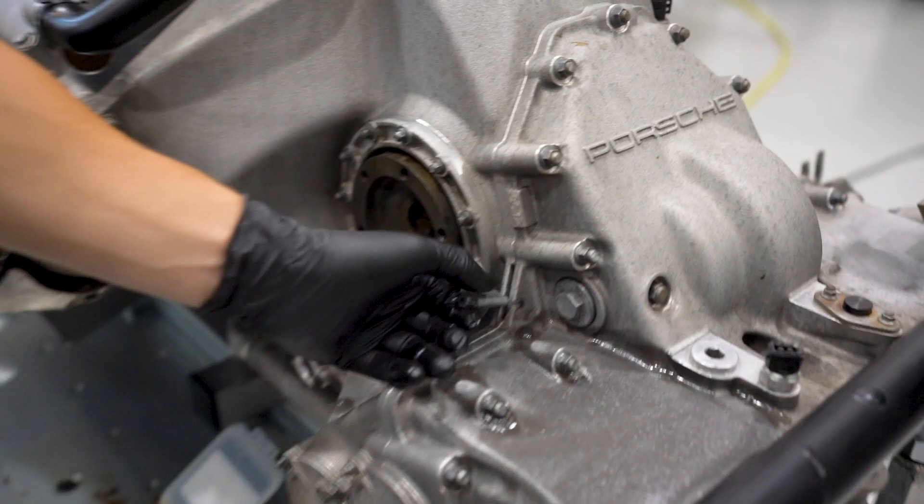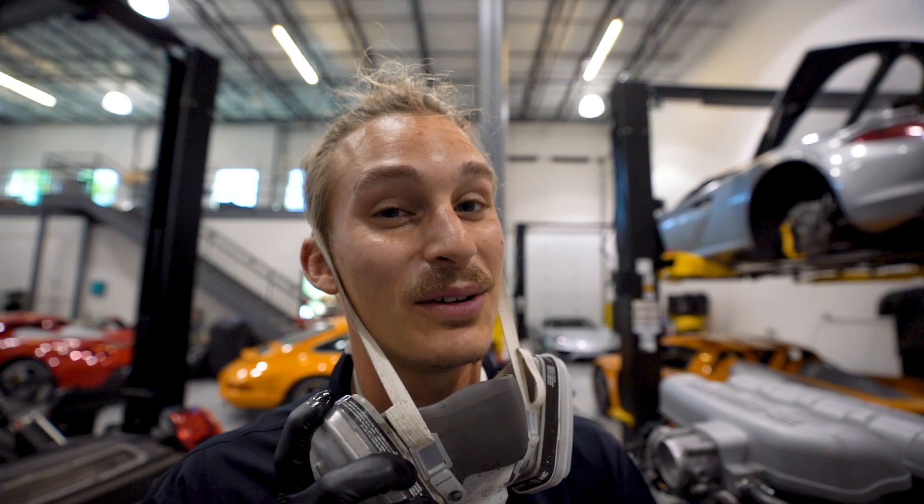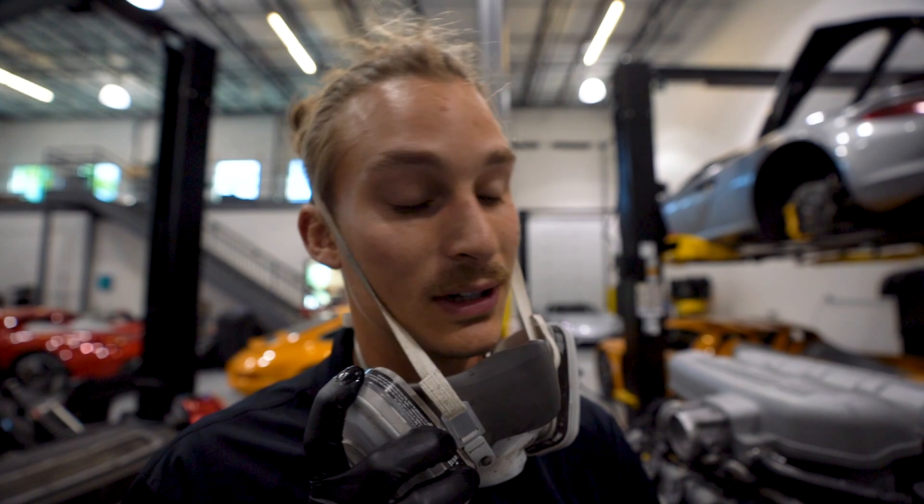Super fun fact for YouTube: these locks on the transaxles — a lot of people wonder why they're there. It's because Porsche didn't want anyone messing with these back in the day. If you had any transaxle issues, you'd send it back to Porsche and get it fixed. So if you ever see a lock broken on your Carrera GT transaxle, just know they did something they weren't supposed to.